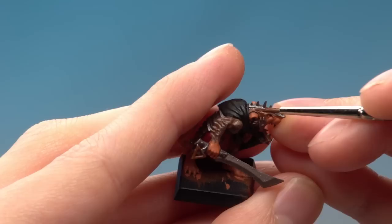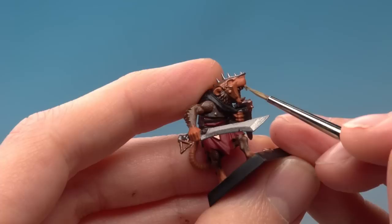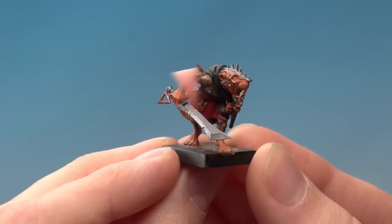The final areas to base coat are the teeth and the claws — do these with Zandri Dust and your fine detail brush. With the Zandri Dust now applied, we've finished putting on all of the base colours. At this stage it's a good idea to take a minute to have a once-over on your model to make sure all the colours are neat. Because now we're going to move on to the second phase of painting the miniature, which is to apply a shade across the entire model.